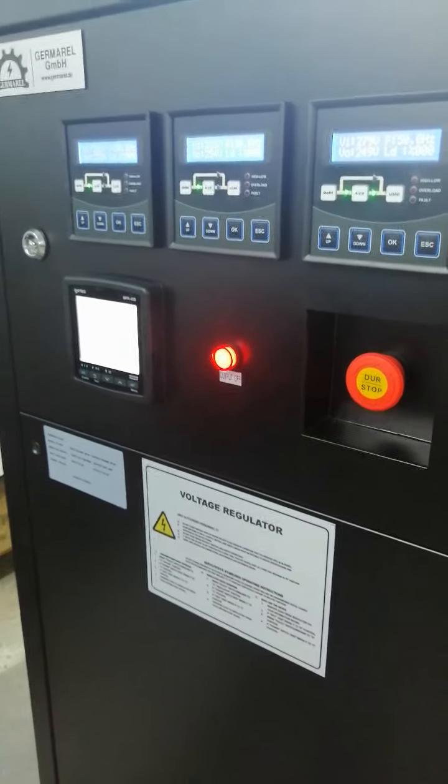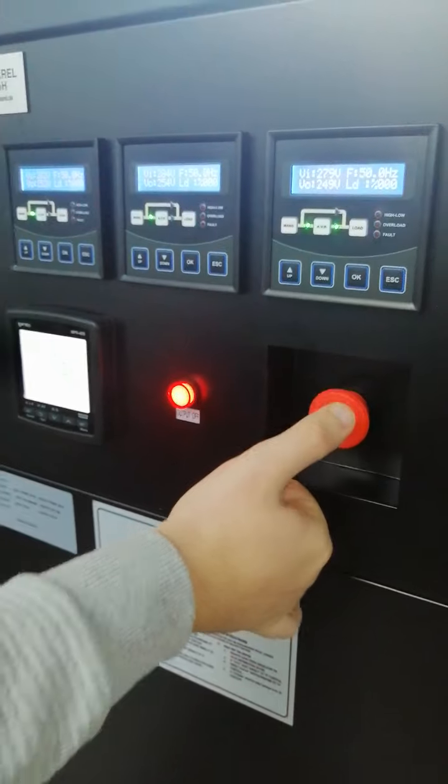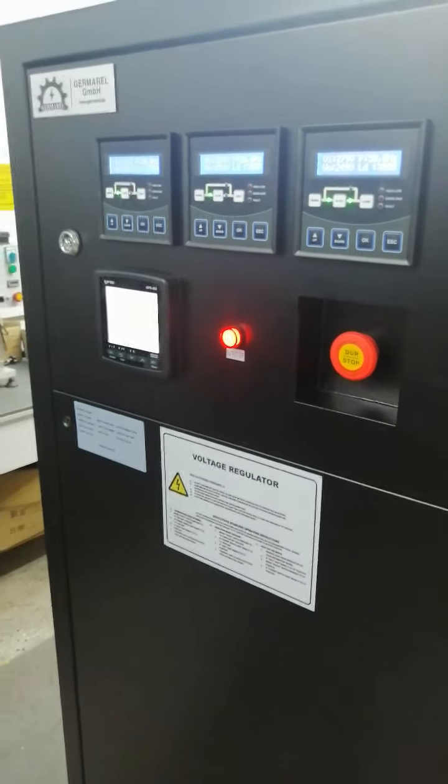We have an EPO button on the panel — EPO means Emergency Power Off. In case of an emergency, you can push this button to directly stop the device.